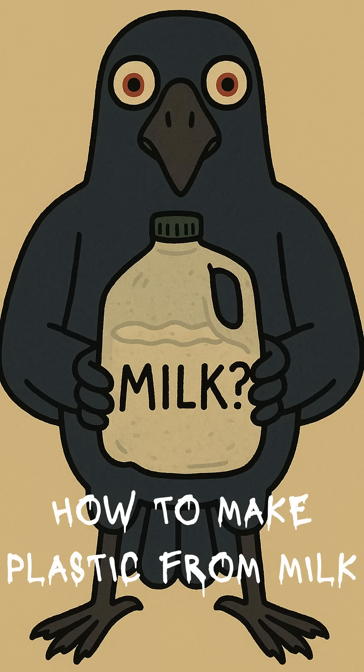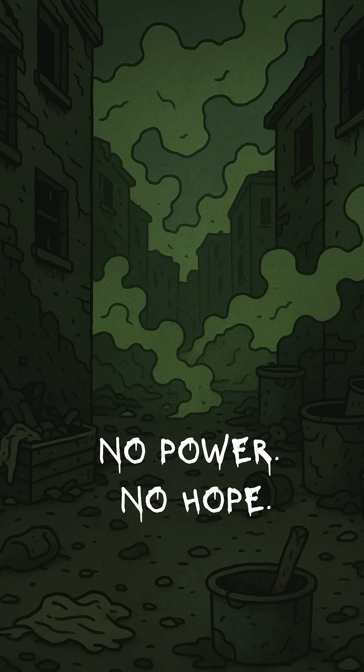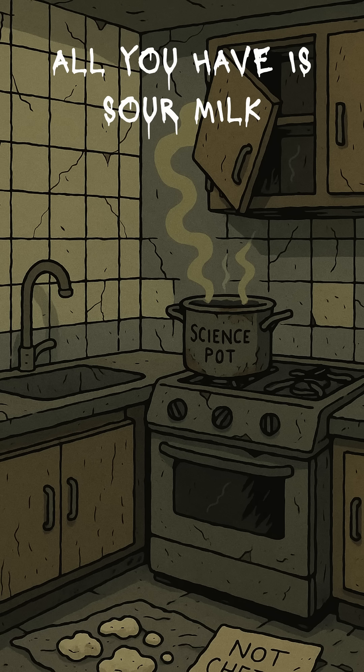How to create plastic from milk when the world has ended, the stores are ash, and you really need something that isn't just bones and rust. The gas stations are guarded by stalkers, the rain glows green, and your supplies are running thin. No fuel, no power, no Wi-Fi — just you, a jug of sour milk, and the kind of desperation that makes science fun.